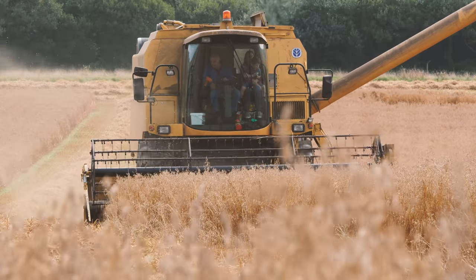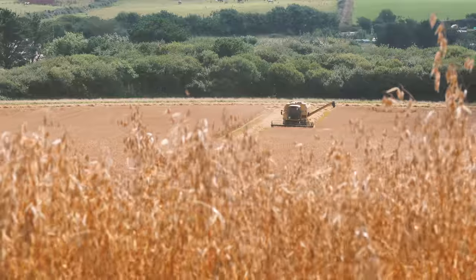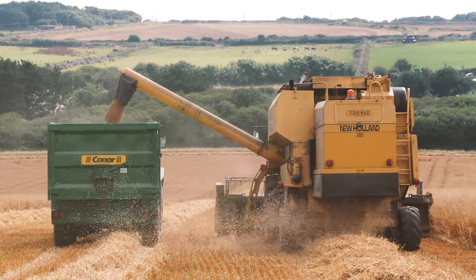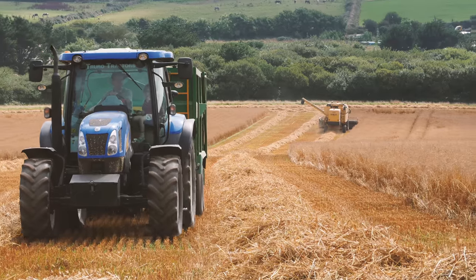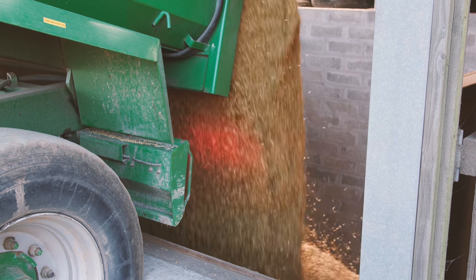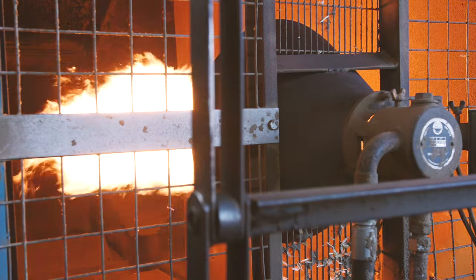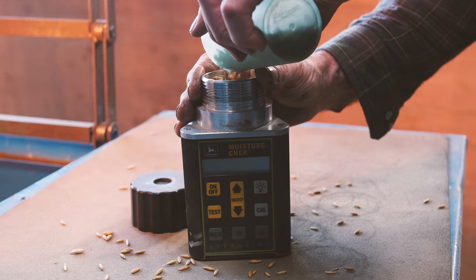Oats are another widely grown arable crop. Oats are ground up for oatmeal or flattened for rolled oats — rolled oats are what you eat in your porridge for breakfast. Oats are also used to feed animals. The oats are emptied from the combine into a trailer and taken back to the farmyard. After the oats have been taken back to the farmer's barn for storage, they often need to be dried to reduce their water content so that they keep better. The grain is then tested for its water or moisture content to make sure it is okay to store away.